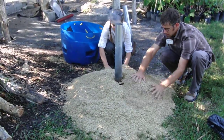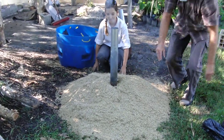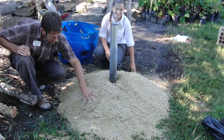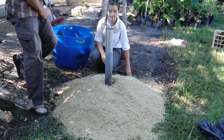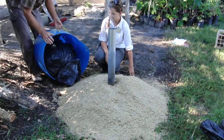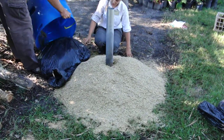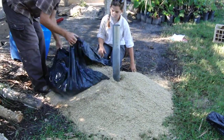So as long as this keeps smoking we're good to go. And if one side does start to burn white, then you just shift rice hulls to kind of build up in that area.